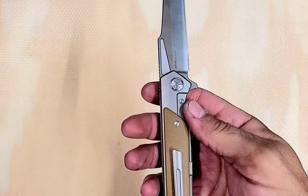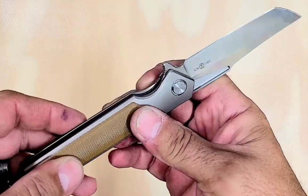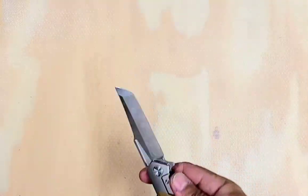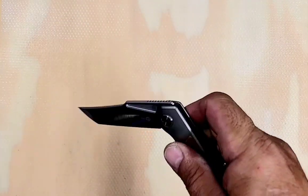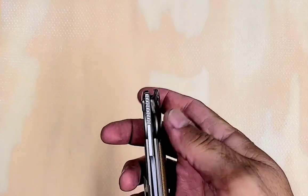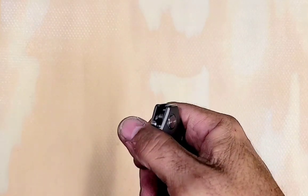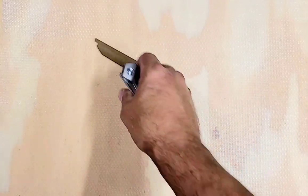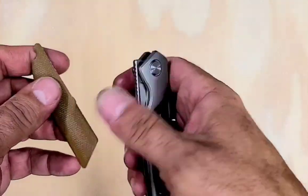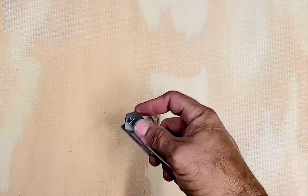That just fell out again. It's not going to stay in — the glue isn't holding at all anymore. Tucson, what the fuck? Lock access: excellent. Flipper tab: slippery. Front flipping action: bullshit. And the fucking micarta just falls out.